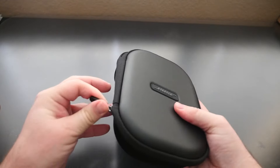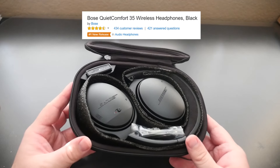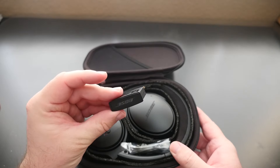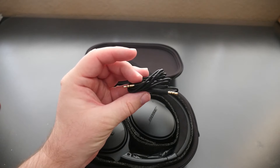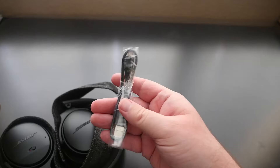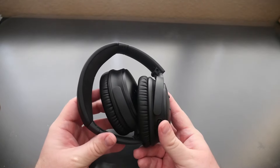I've never actually owned a pair of Bose headphones but these have such good reviews I had to try them. You get an adapter to plug these in directly into your device, a very thin auxiliary cable about three feet long, and a micro USB cable to charge the headphones.